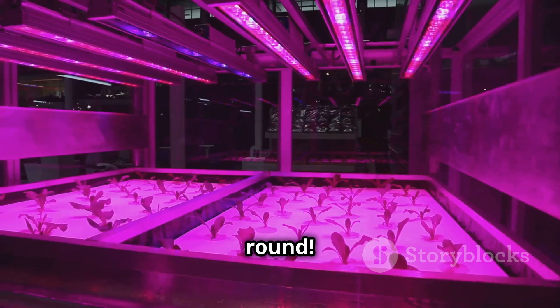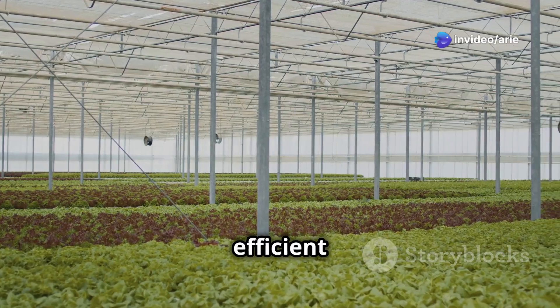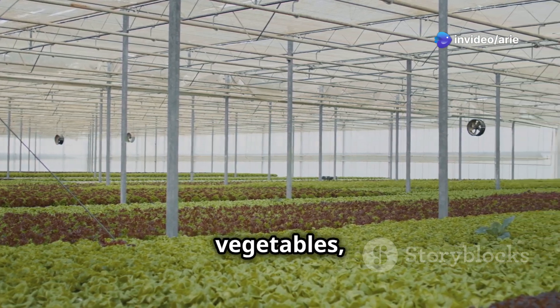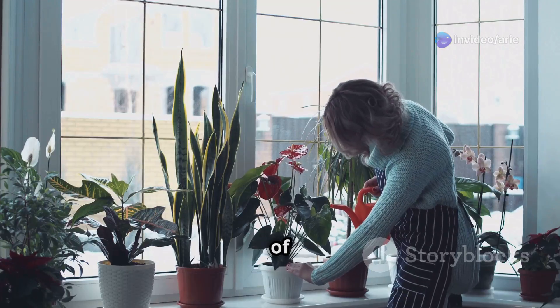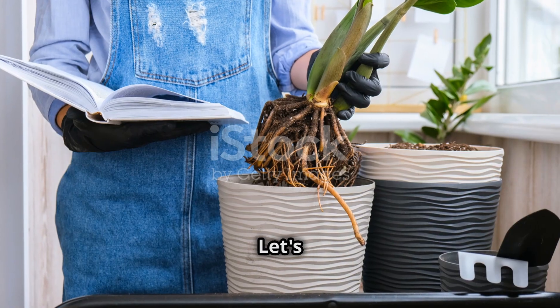Plus, you can grow hydroponically indoors or outdoors all year round. Hydroponic gardening offers a bunch of benefits for beginners — it's a clean and efficient way to grow your favorite fruits, vegetables, and herbs. You don't need a lot of space, and you can enjoy fresh homegrown food all year round. Ready to learn more? Let's dive in.